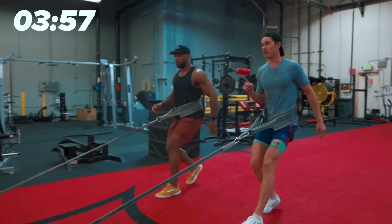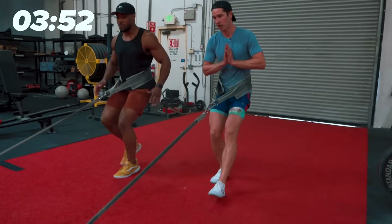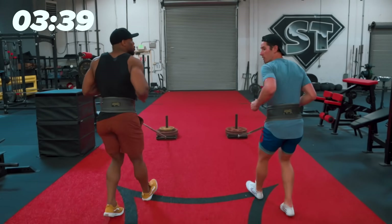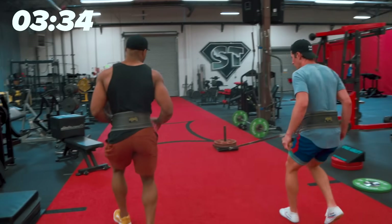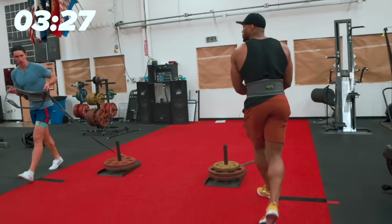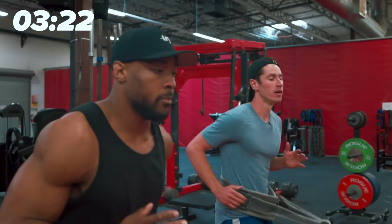Now we've gone a minute twenty — this is starting to burn. You want to think smooth. The goal is pain-free burn. Even if you started at a two or a three on the pain scale, it shouldn't stay there. By the end, it should come down to nothing, but the burn should go up.